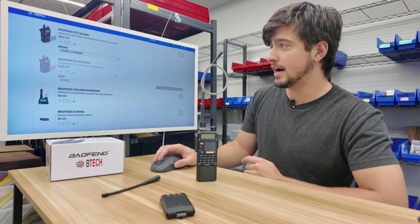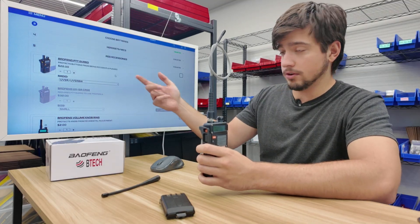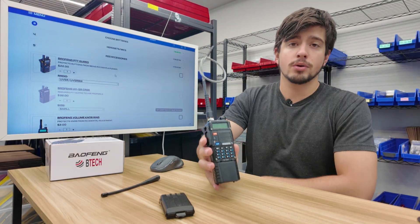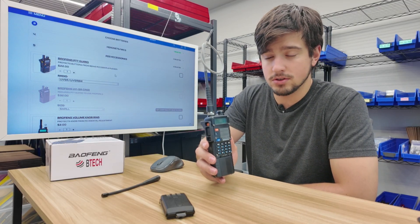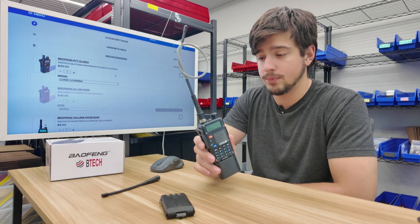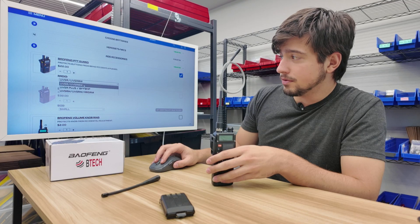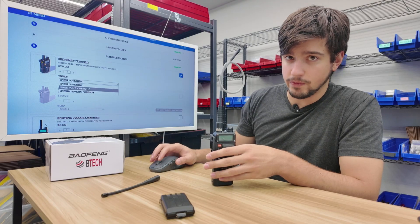We're going to step five, which is add-on accessories. Two things are already on my radio here. The first is the PTT guard — it prevents the side buttons from being pressed accidentally. If I run into something with my kit, it won't accidentally key up. Considering part of my use case has this radio inside a pouch on a plate carrier, I really need to make sure those buttons aren't accidentally pressed. Select the PTT guard and choose the UV5R Plus or BFF8HP radio type — it's important to get the right one since they have different housing types.